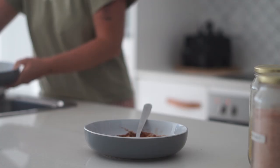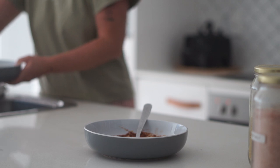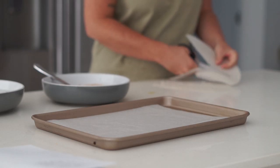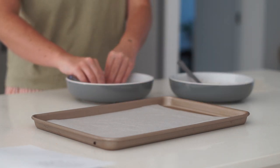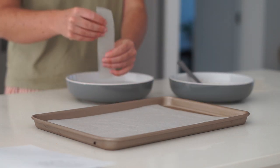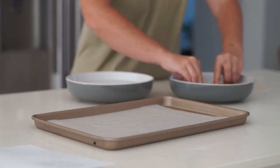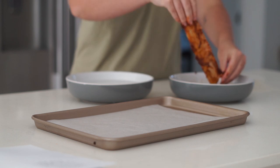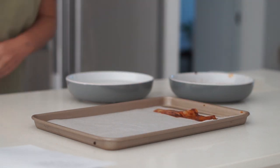In the other bowl I have some warm water from the tap in a shallow but wide bowl. Then I am cutting up some rice paper into strips — I'm going to use two pieces of rice paper per strip.